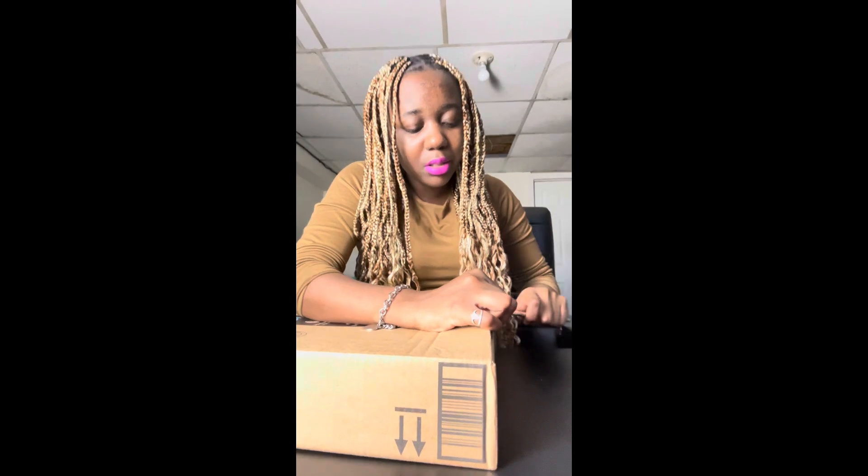I'm gonna just go over it again to make sure everything is open the way I want it to be without trying to damage the package.